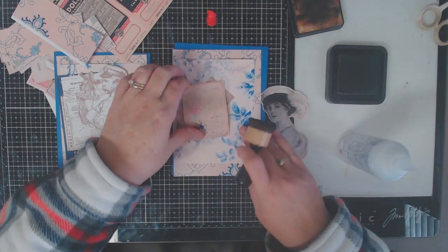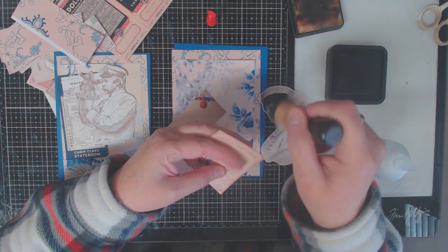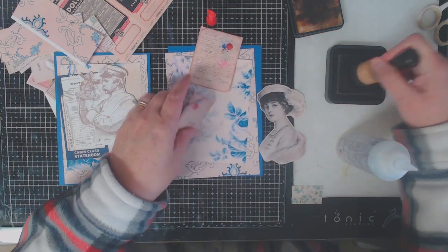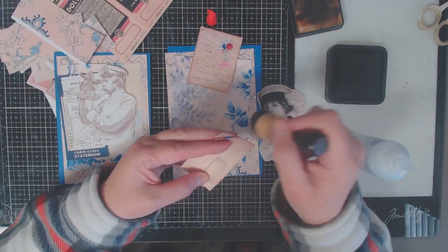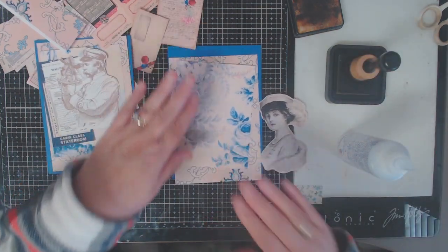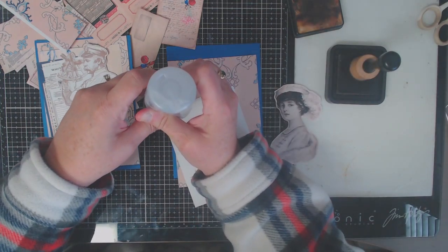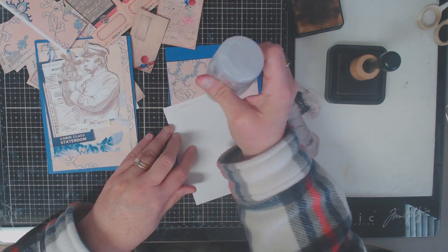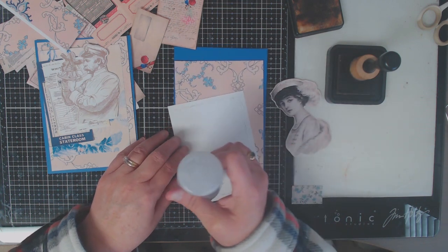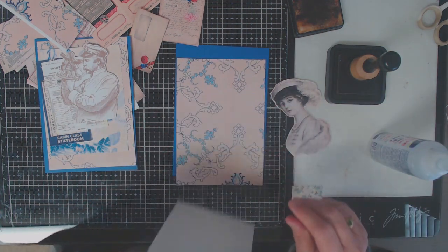The first thing I did was cut the base of my card and figure out what paper I was going to use. I decided to go with a blue theme since this is a nautical design, and I cut out two pieces of wallpaper for layering. Before I turned on the camera I did figure out which pieces I wanted to use and what my layout was going to be, just to save time. Typically, with layered cards, determining what pieces to use and the layout takes the most time — once I figured that out, putting the card together was pretty easy.